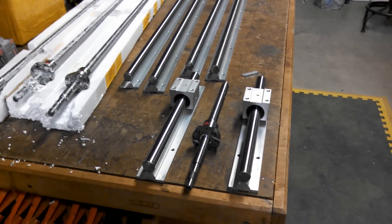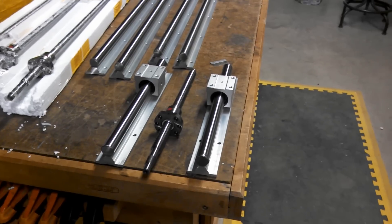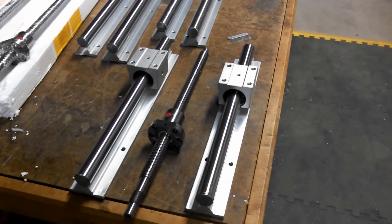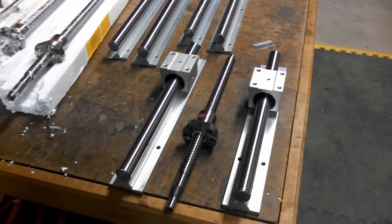About three days after I placed this order, I found another video where a gentleman who's done some really nice, really good stuff — and I'll link to it here from this one — was explaining why he used the slides he uses, and he uses some really nice ones.